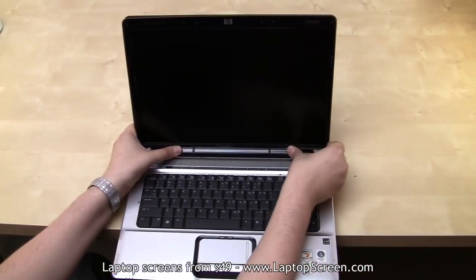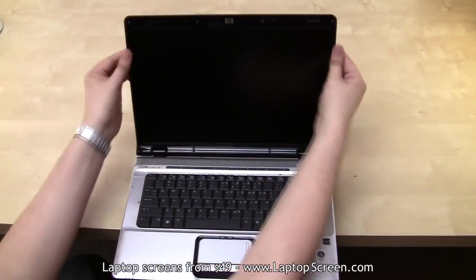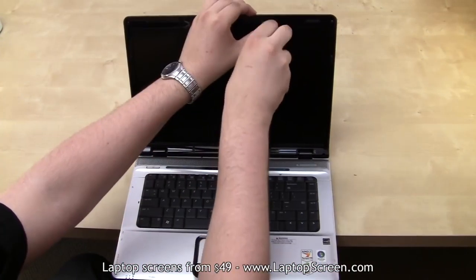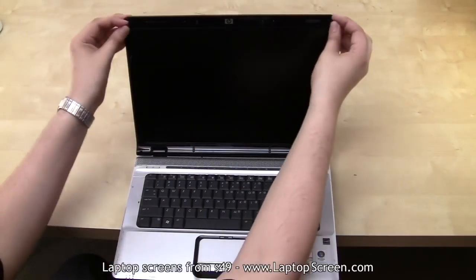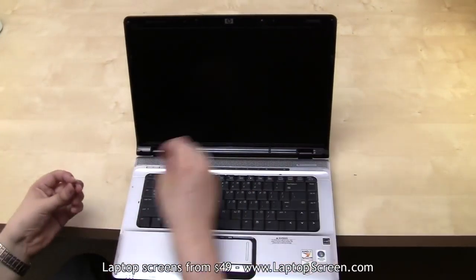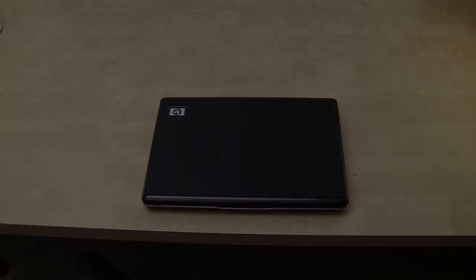The final step is to replace the bezel. Start from the bottom and move consistently to the top, gently snapping the plastic throughout the perimeter of the screen assembly. Replace the screws observing the proper positions. Reinstall the screw covers and voila, you are done.